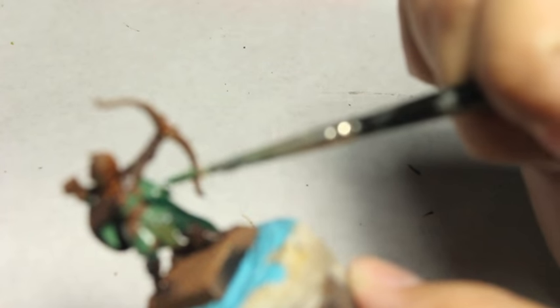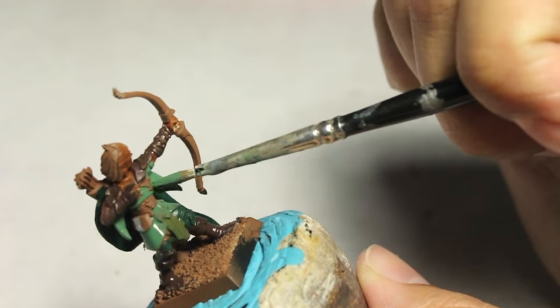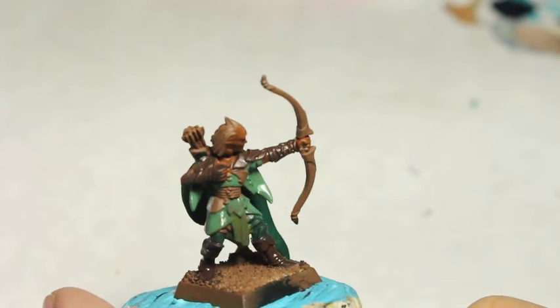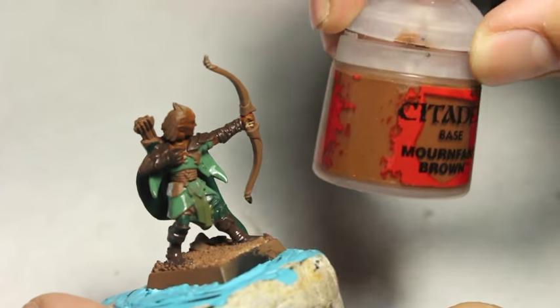That wouldn't be a problem if I was painting an entire unit, because I would just assembly-line them one after the other, and by the time I was finished with the last guy, coming back to the first one would mean their paint would pretty much be dried. Sometimes I don't like to assembly-line that way, though. It's always up to you, the painter.